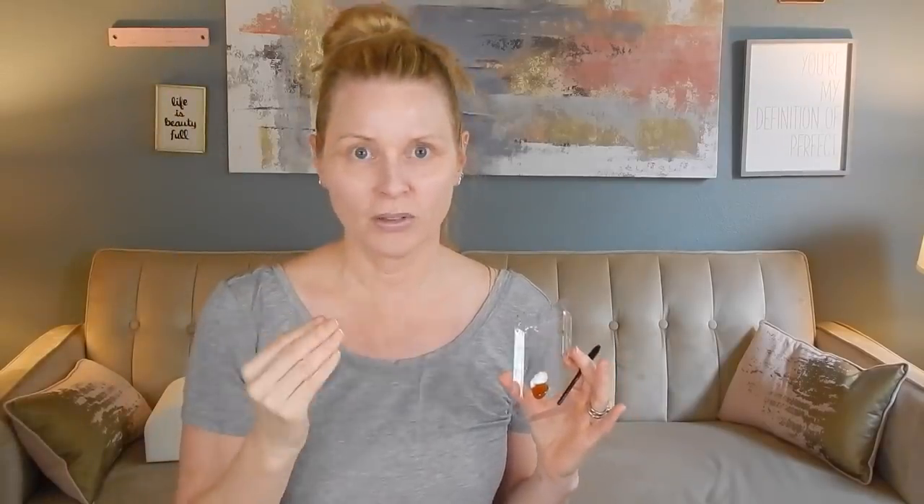I was just about to dye my eyebrows and I always do this - I squirt way too much of these tubes from this Just for Men beard dye. I thought instead of squeezing this and sucking up the excess, I want to dye my husband's beard because he's letting it grow in and it's very gray. So let's see if he agrees to it.